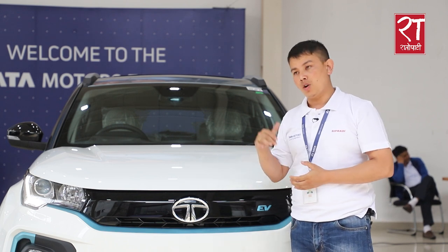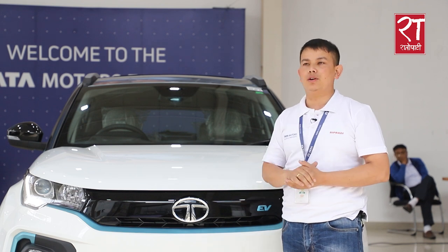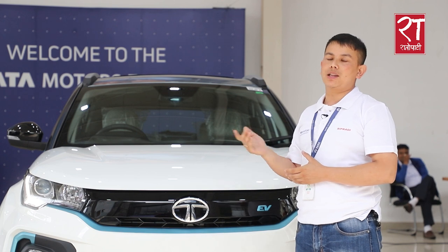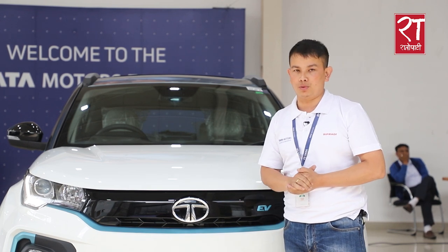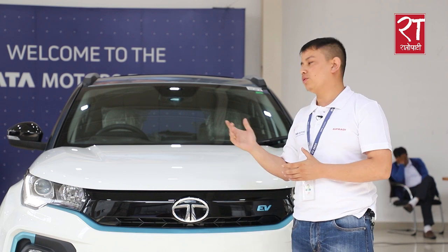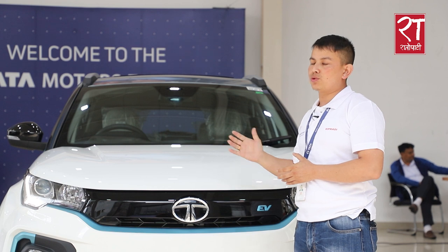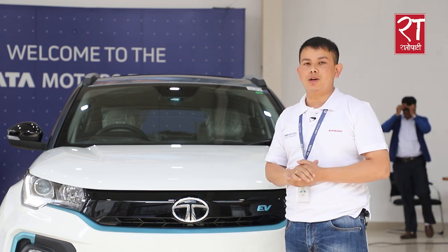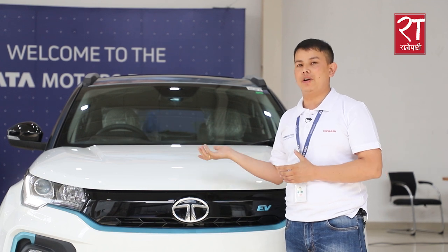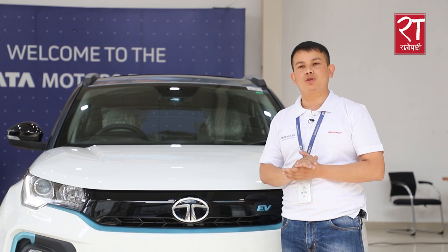After-sales service is available throughout the country with several service stations already developed. Many parts are shared with diesel and petrol variants — about 60% of parts are shared — making spare parts easily available in the future.